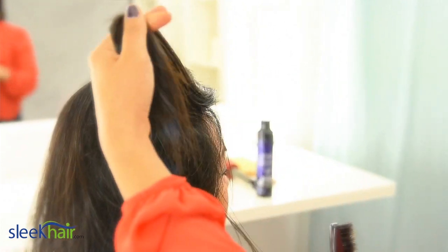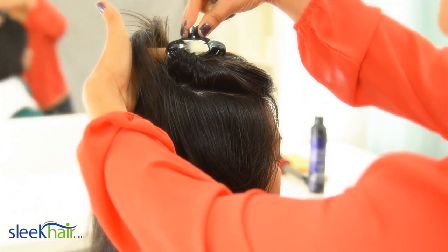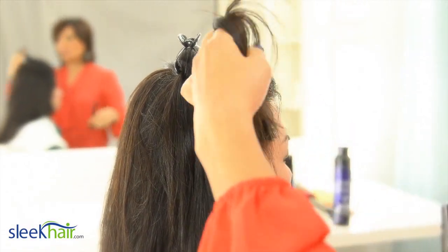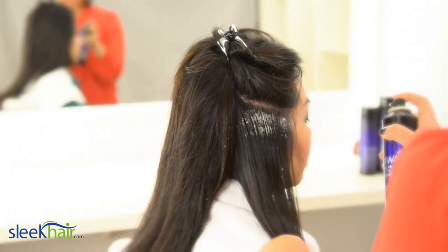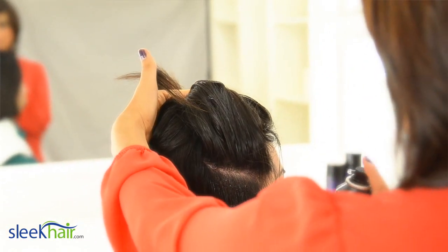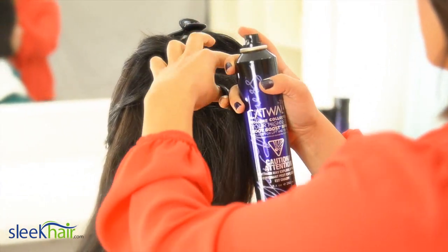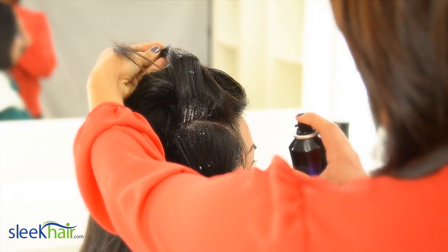To start, it's really important to section your hair and divide it into parts. The product is designed to be sprayed at the roots, so section and spray evenly.